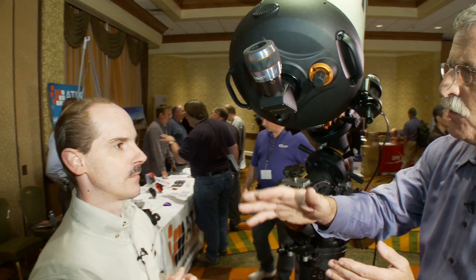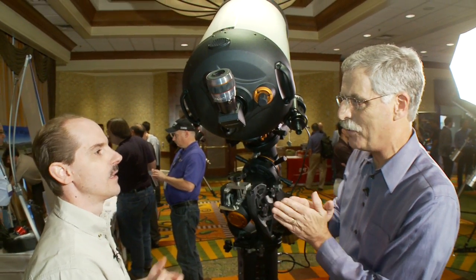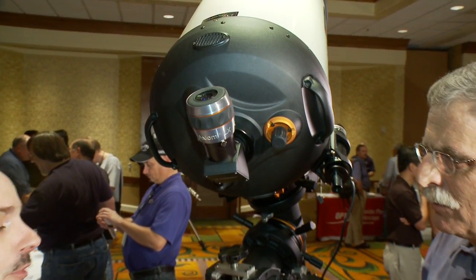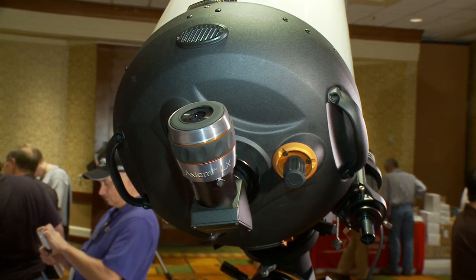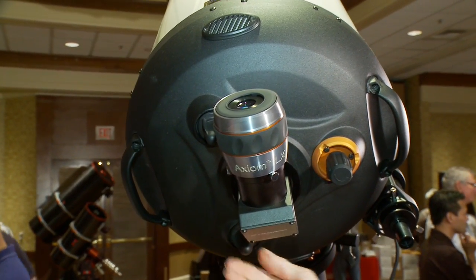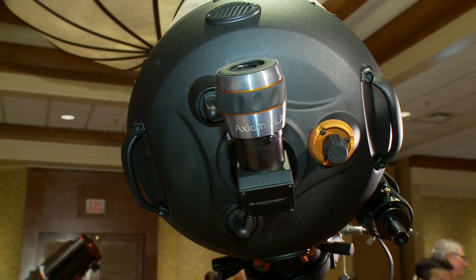The great advantage of a Schmidt-Cassegrain is that it has a movable mirror, which allows you to achieve a lot of back focus in order to put a lot of photographic equipment on the back — cameras, filter wheels, anything you want. You can turn the focus knob and make the focus come to the equipment. But of course, anytime you have a mirror that moves when you're imaging, you don't want the mirror to move. So we put these tension locks on — once you get the telescope focused, you just tighten down and those fix the mirror in position so it won't move as the telescope tracks across the sky.